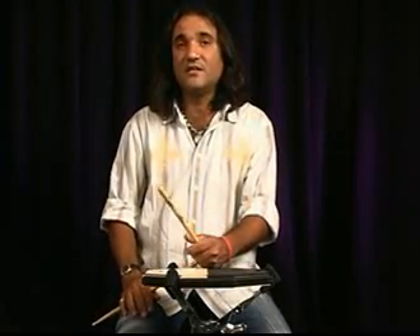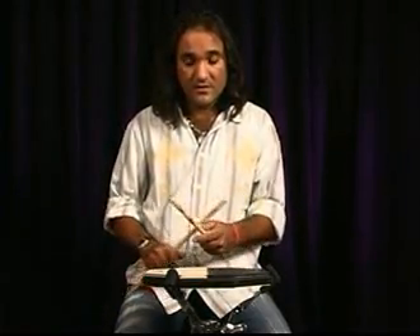Now we're going to stretch the concept of the clave in 4/4 and 6/8. Instead of playing the whole subdivision of 4/4 and the whole subdivision of 6/8, we're going to play half of the bar in 4/4 and the second half in 6/8. So beats 1 and 2 are going to be in 4/4, and beats 3 and 4 in 6/8.